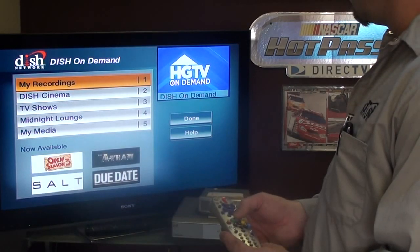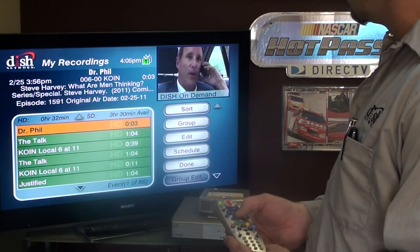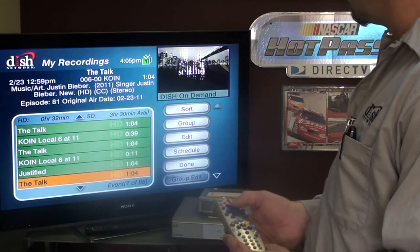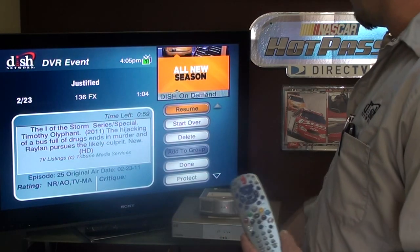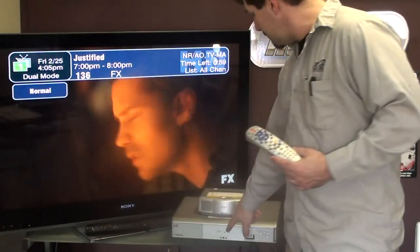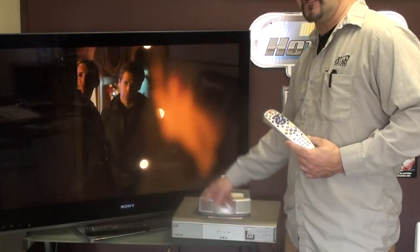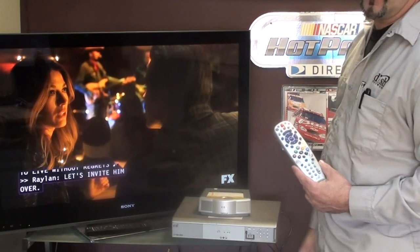If I hit the DVR button once and then twice, I go to My Recordings so I can go back and finish Justified. If something's recording on my tuner, there'll be a red button next to it. I can watch anything on demand or anything on my hard drive.